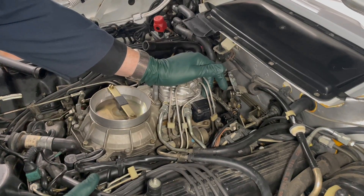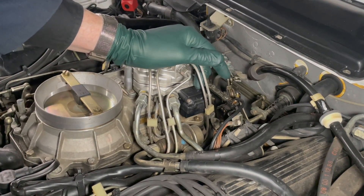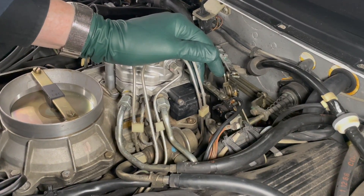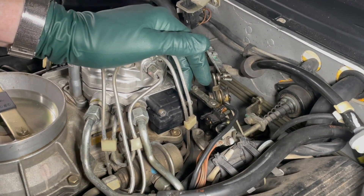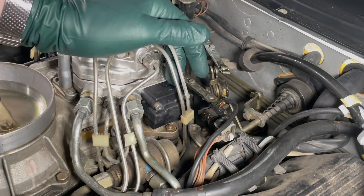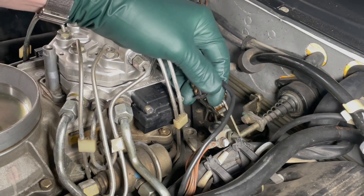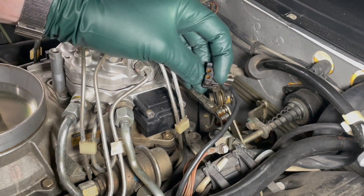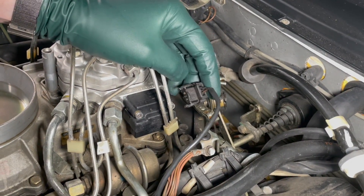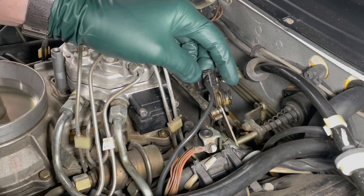After doing some research, I found out that this diagnostic trouble code is related to the EHA valve — it's actually telling me there's something wrong with the current to the EHA valve. And I'm looking down here and I'm thinking... it's not plugged in! Could this be as easy a fix as I'm thinking? Let's plug it in, clear the codes, and see what happens.